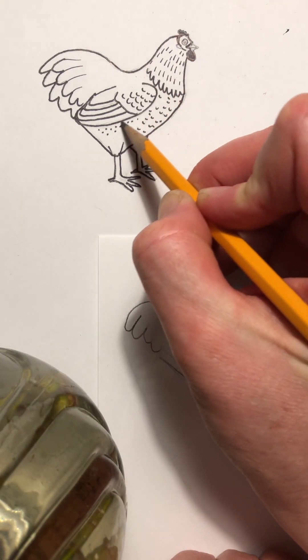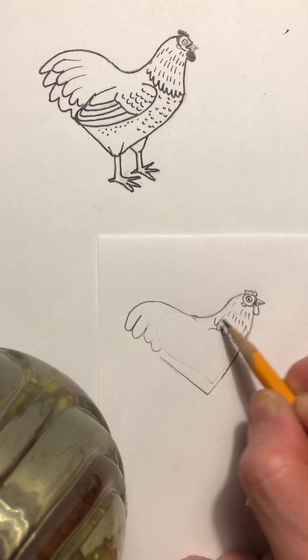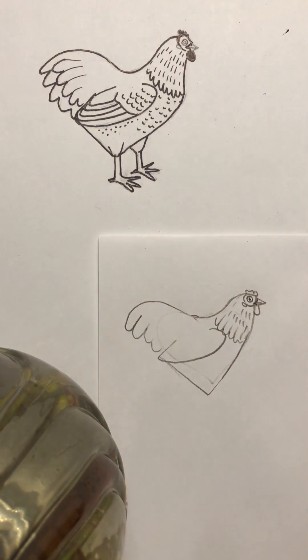Here we go — I can see a nice wing shape. Starting here, you're touching that before the wing goes way back to the back of the heart and then back up.